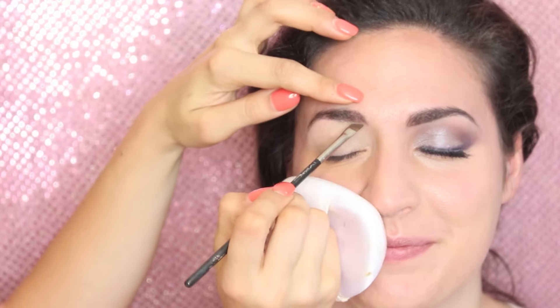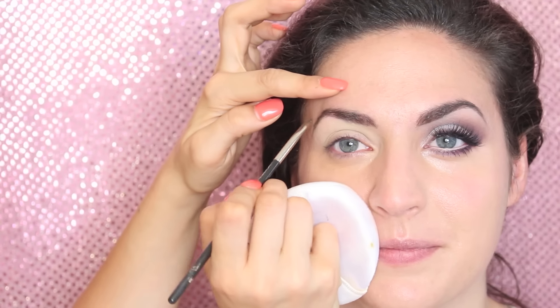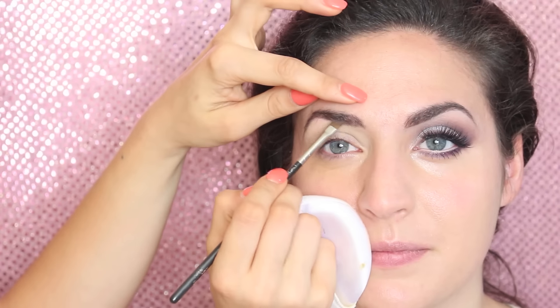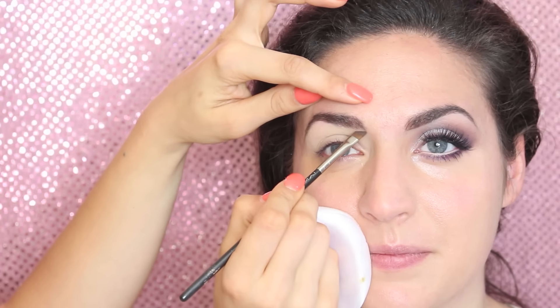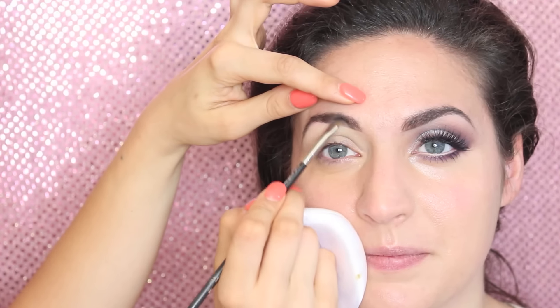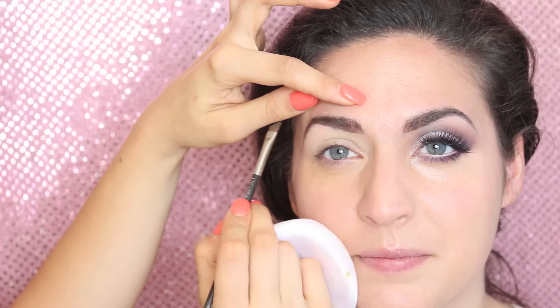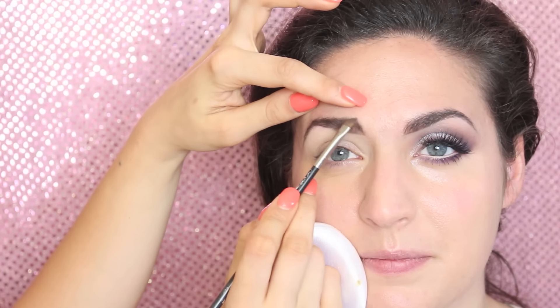It's time for brows. After combing them upwards I'm going to fill them in with an eyeshadow. When I'm doing bridal, I always like to use eyeshadow for brows because it gives a very natural and soft look. If your client has great brows it's easy, but if they're difficult you'll need a pencil or gel liner to reshape. The shade I'm using is Brun by MAC — a dark brown matte eyeshadow — with a 266 angled brush. I fill the end, draw a line underneath, and blend the product upwards to fill in any gaps. Then I comb the brows back upwards to blend further.